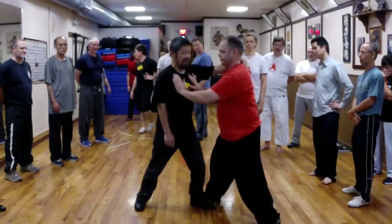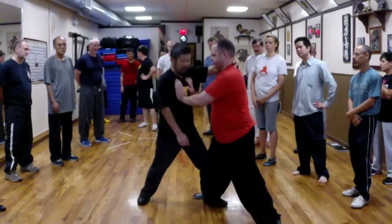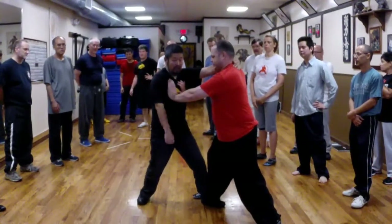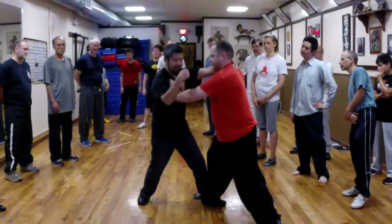I'll explain. The idea is I go with him and get into the rhythm, and then at the end here I lock here, stop, and lock here, stop. When the two ends are locked, I cut the third point.